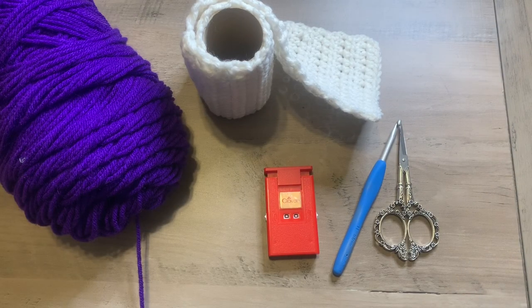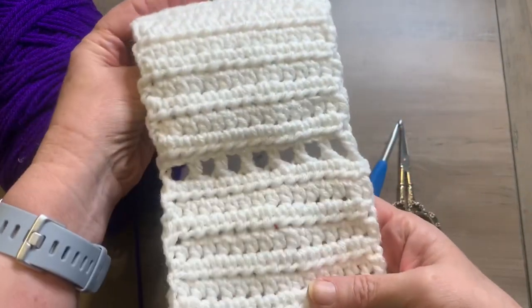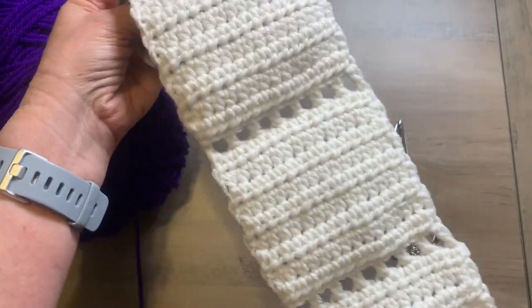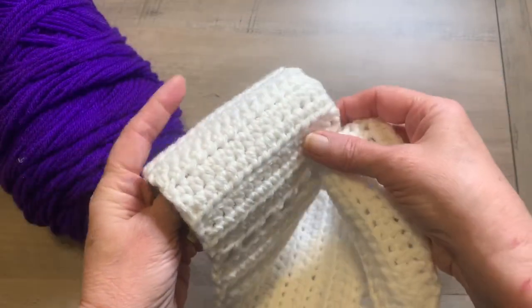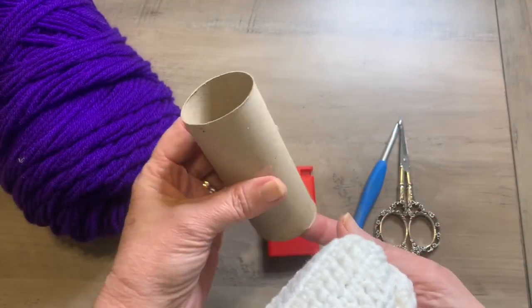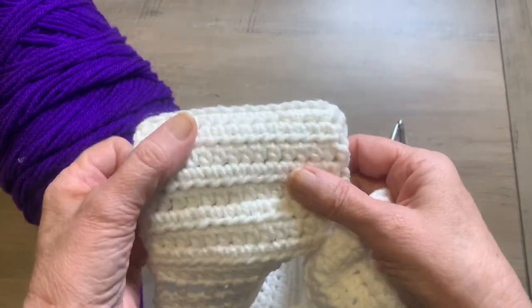Hello, this is Pamela and you are in Pamela's Adoring Crochet. Today we are going to make some crochet toilet paper, and here is what you're going to be making. I made about four sheets, and then you will need one of these. So let's get started on this.